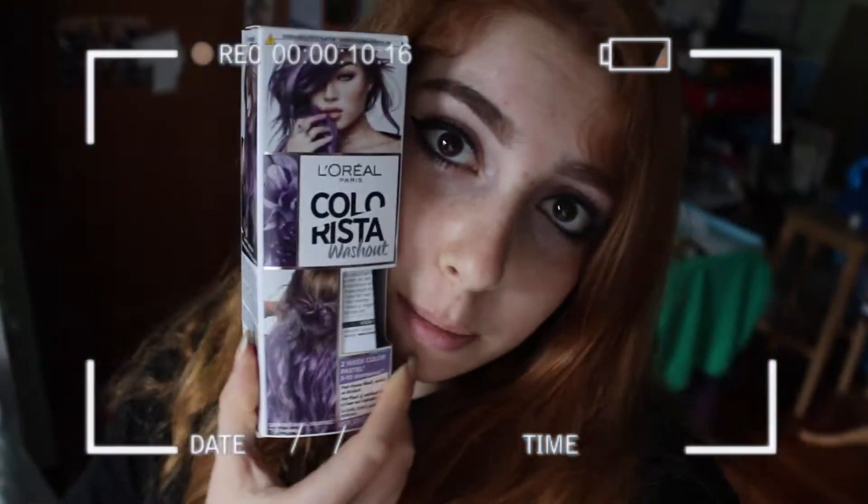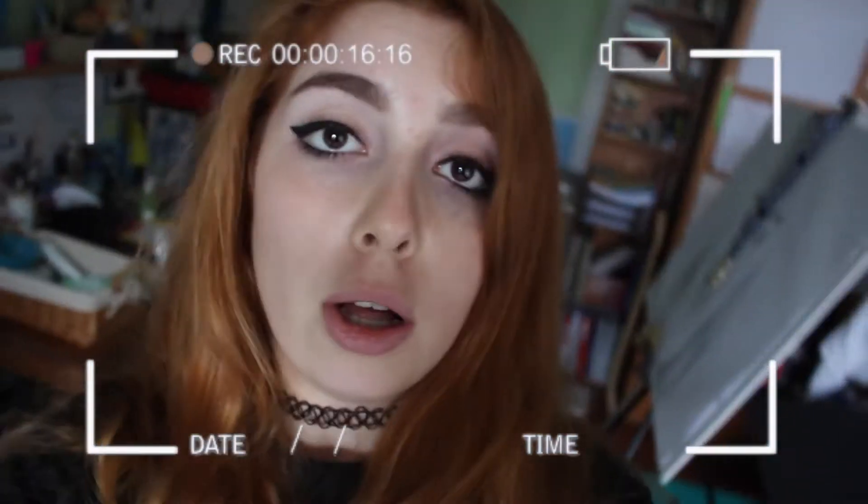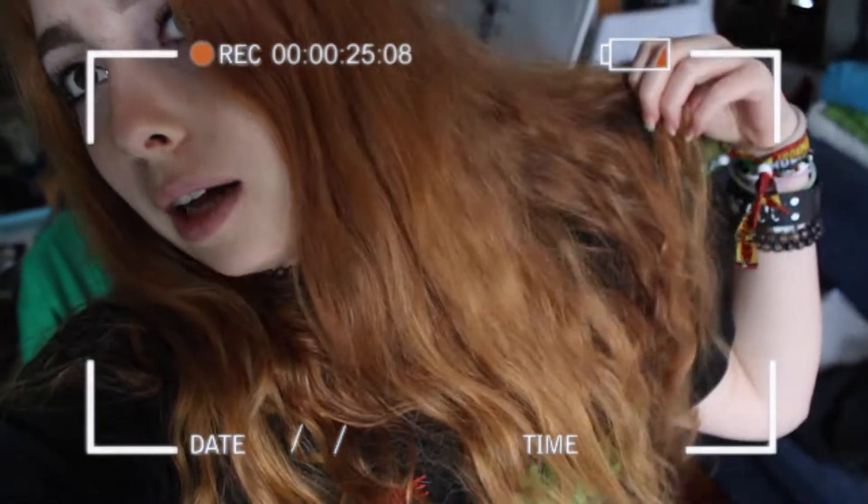I'm going to use this temporary hair dye because I'm a little bit of a pussy, and I'm going to be dyeing my hair purple. Claudia should have been here to help me out but she decided to get sick, so I guess I'm on my own for today. I'm gonna go change my shirt.